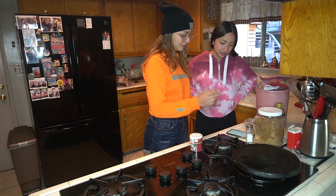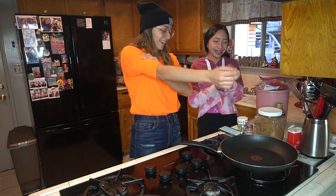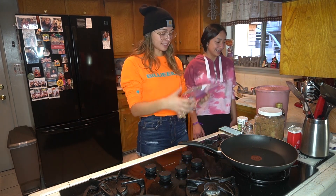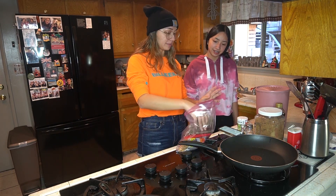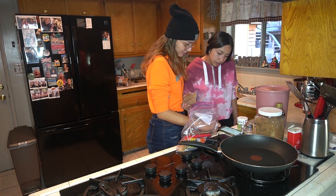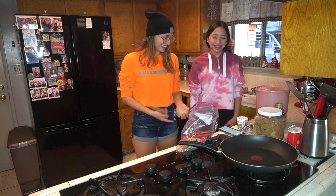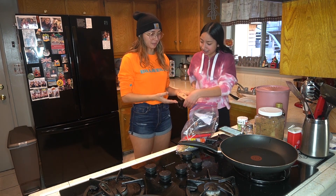Okay, we have all the ingredients, now we get started. It's hands-on. First let's pop the popcorn, because we're gonna cook something and then pour it over it when we're done. Eight cups.